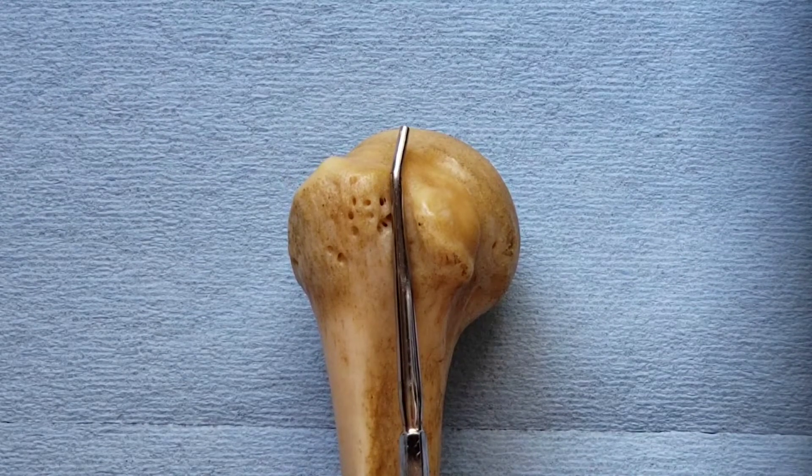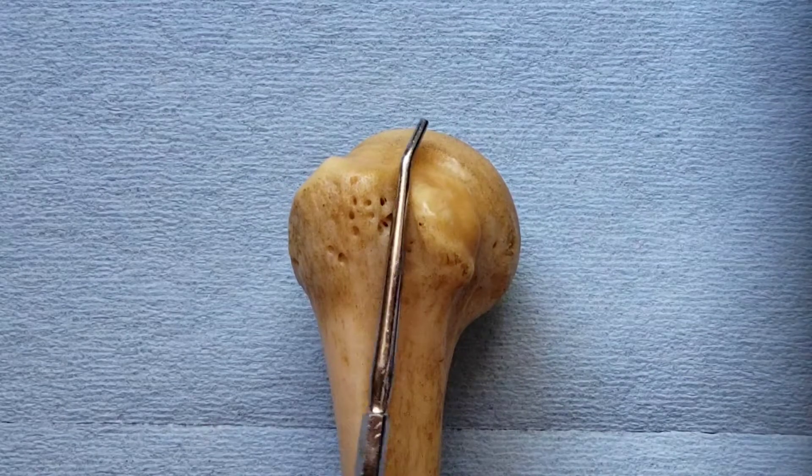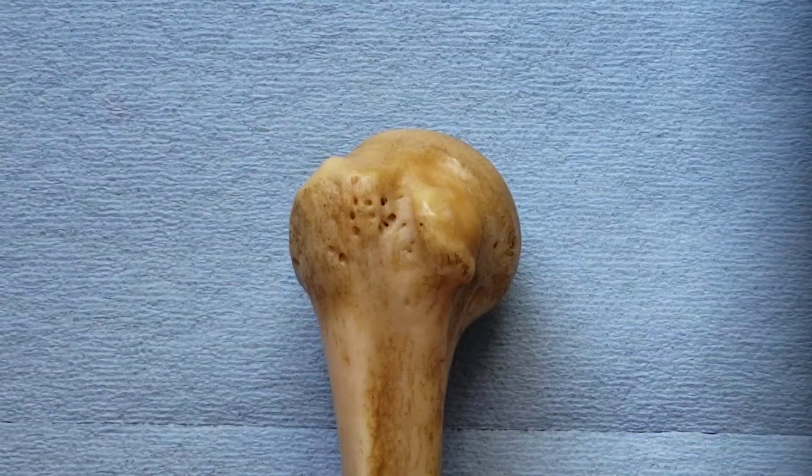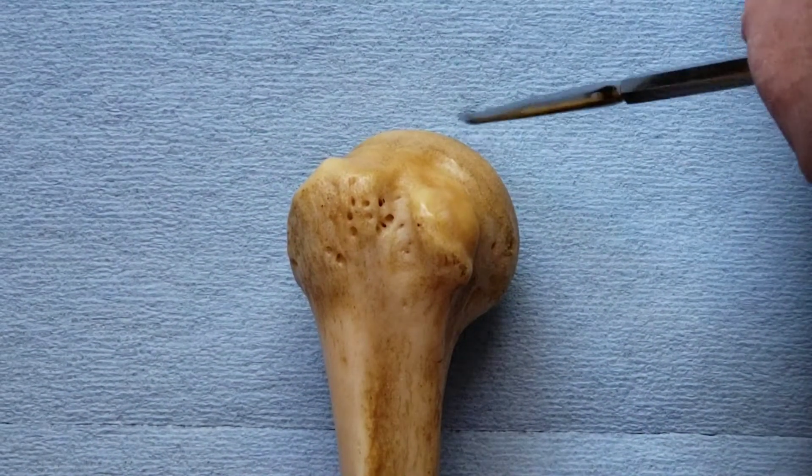The tendon lies in the groove, goes over superior to the humeral head, and then attaches on the supraglenoid tubercle of the scapula and the superior labrum.